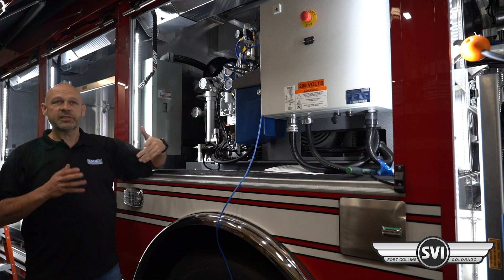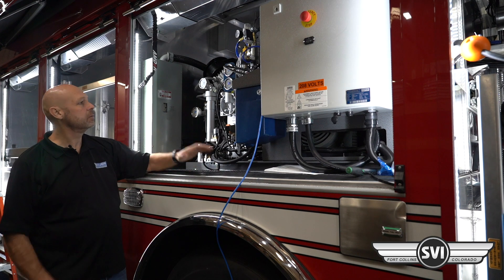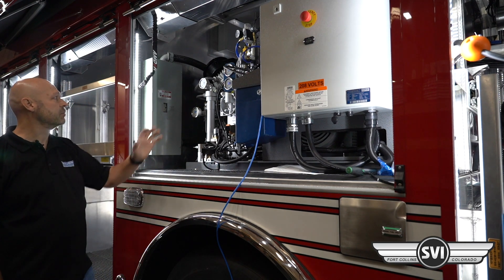Most of the systems you're buying are the 6,000 PSI, which uses this same block. There are a few modifications on the 7,000 PSI side.